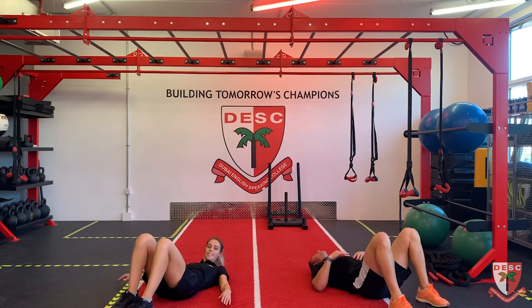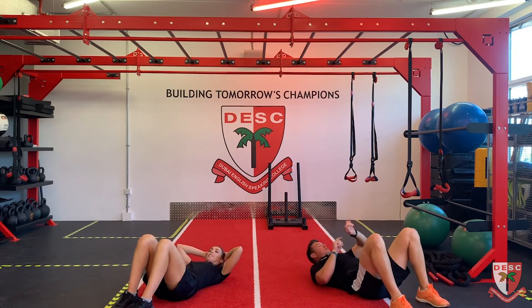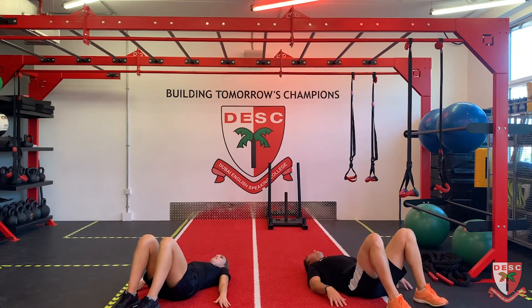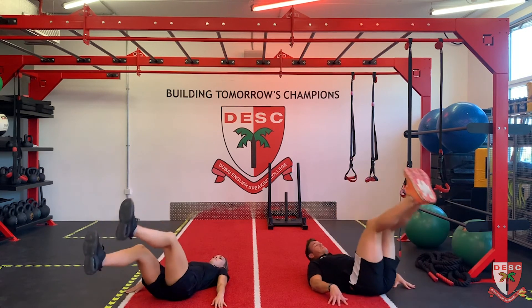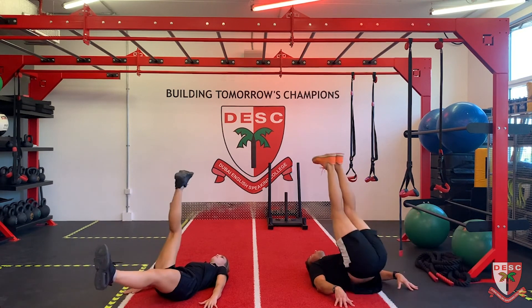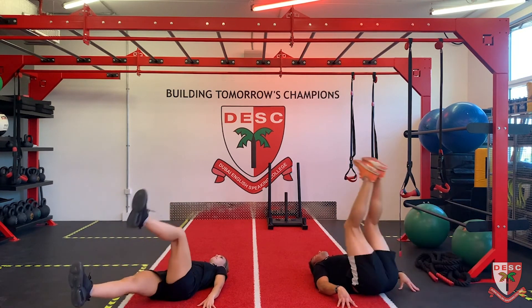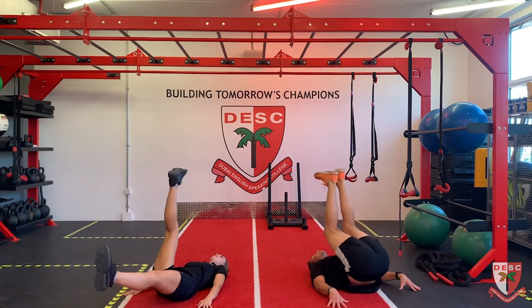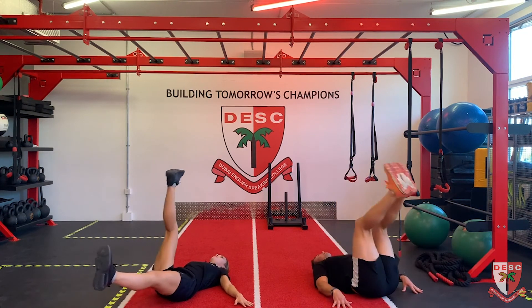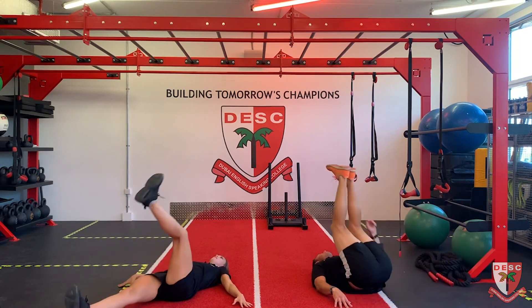Now we're going to do leg raises. Hands straight to the side, push up, try not to touch the ground with your feet - go up, back and down. Regression: follow with that easier version. Halfway. And time. One more of these and then we'll have a cool-down. Five seconds - two, one and let's go, last one. Five more seconds, and time.